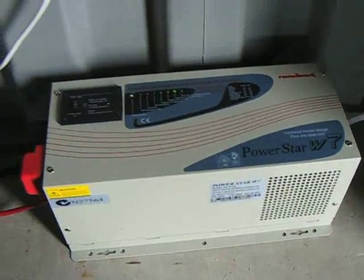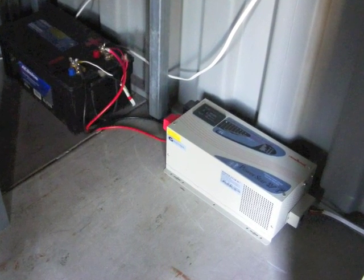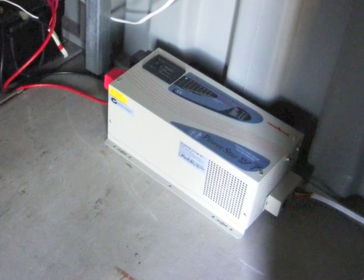If a generator is connected up to it, then the generator can supply the load and charge the batteries. The output of the inverter is a pure sine wave, so I can run the computers and electronic equipment.